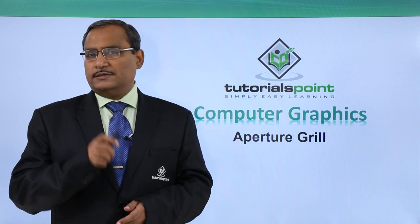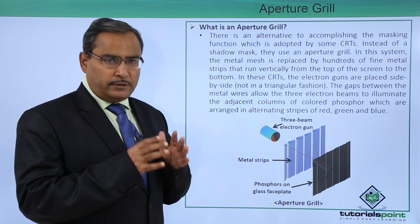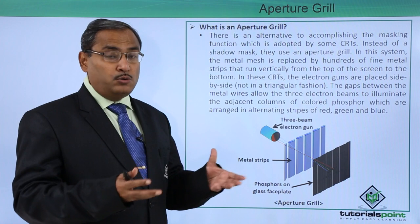Aperture grill. Let us discuss this very topic now. What is an aperture grill? If this question is to come in our exams, then how to answer that one?